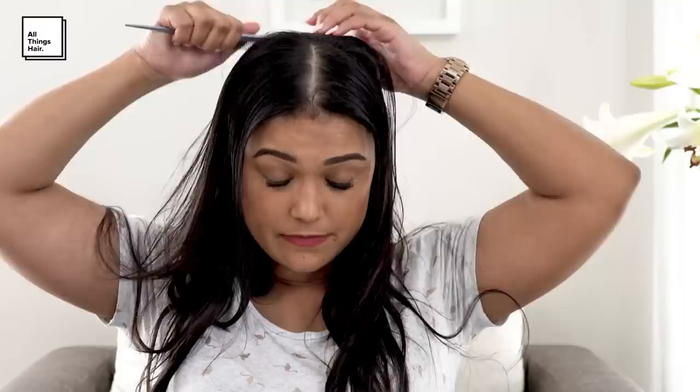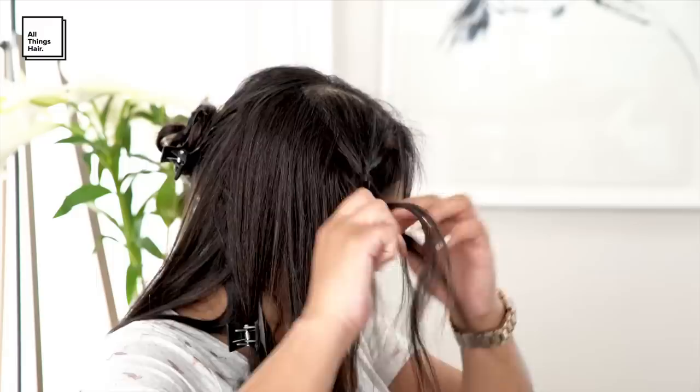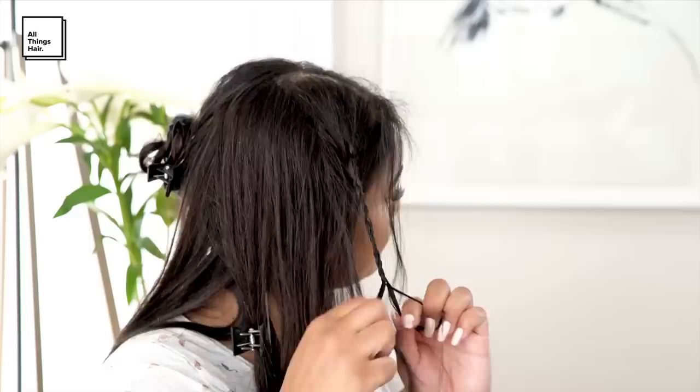On the loose side, separate a few thin pieces of hair. Braid each section into a regular three-strand braid. When you're doing this, be sure to braid it as tight as possible and secure the ends with an elastic band.